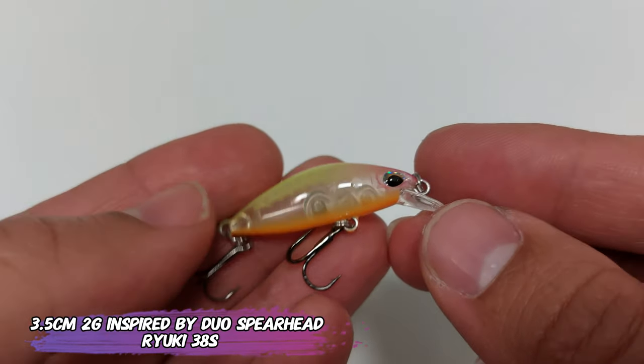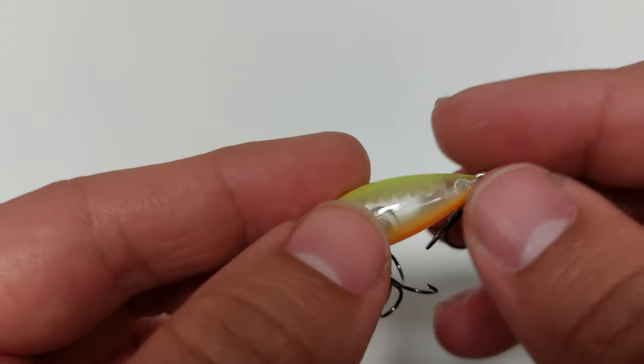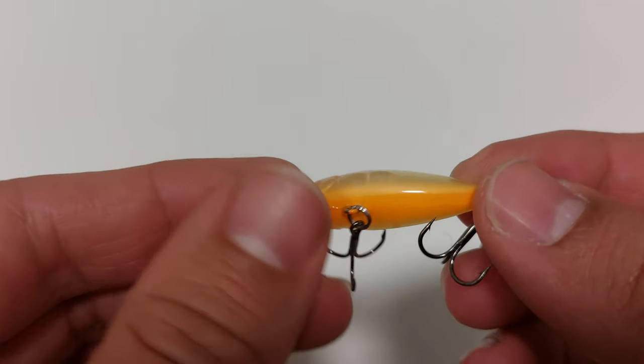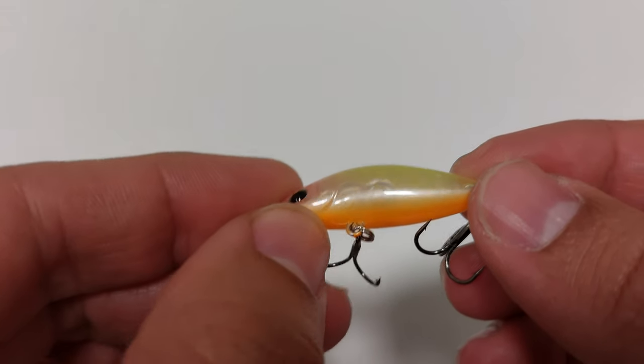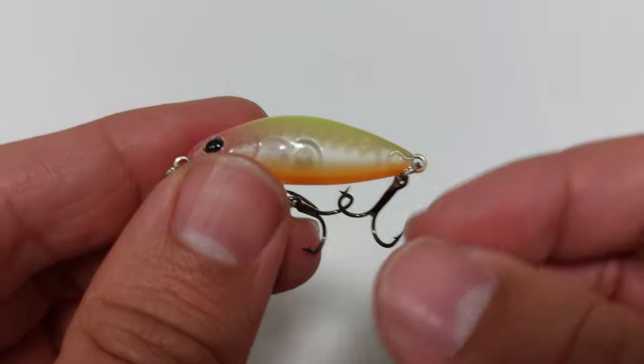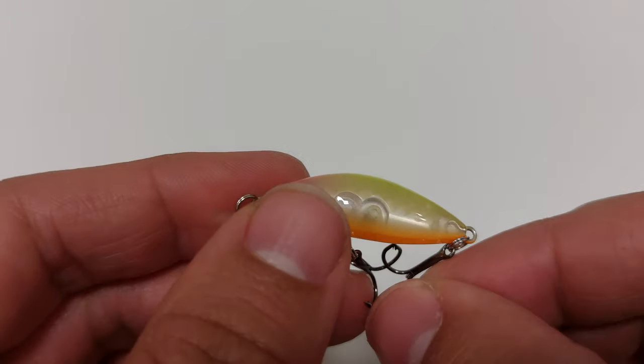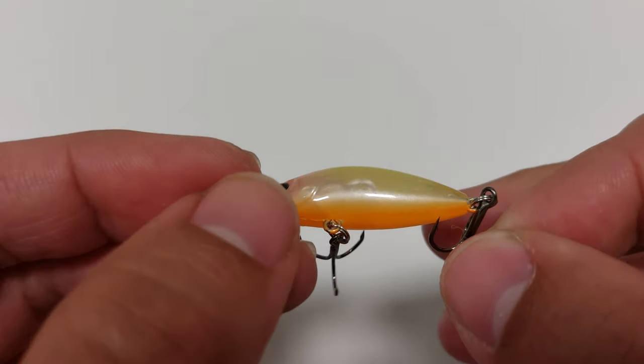It's sold under about 30 different brands and comes straight out of China. I think it's inspired — at least the bill and body shape — by the Duo Spearhead Ryuki, but at a fraction of the cost. Like the last one, it's under two euros with shipping. Not a premium choice, but very very cheap and it arrived very fast.